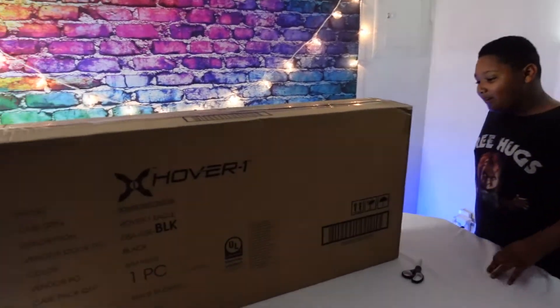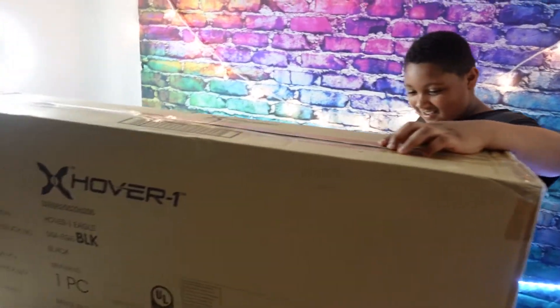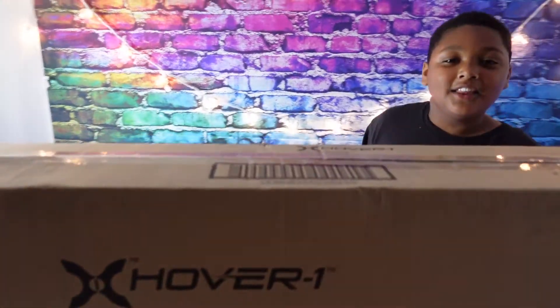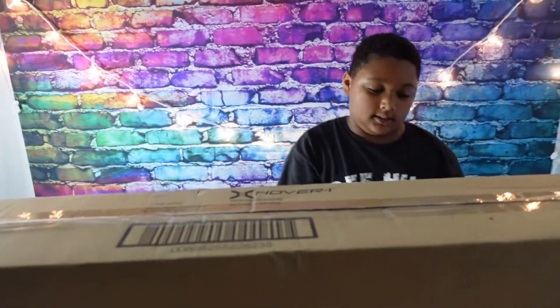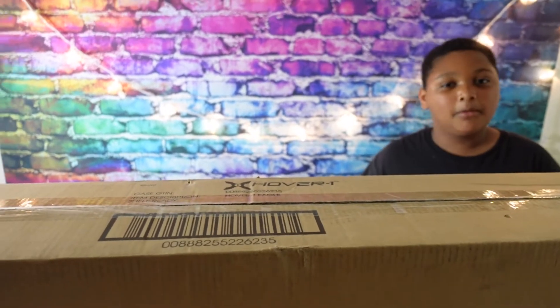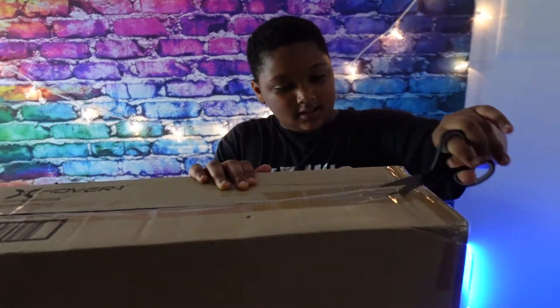What is this? Oh my goodness! Hey y'all, we're back with another video. I just came back from school and saw this on my table. It says HoverOne over here and it's gonna be a blast. I haven't posted in a while so I hope you like it — let's get into it!